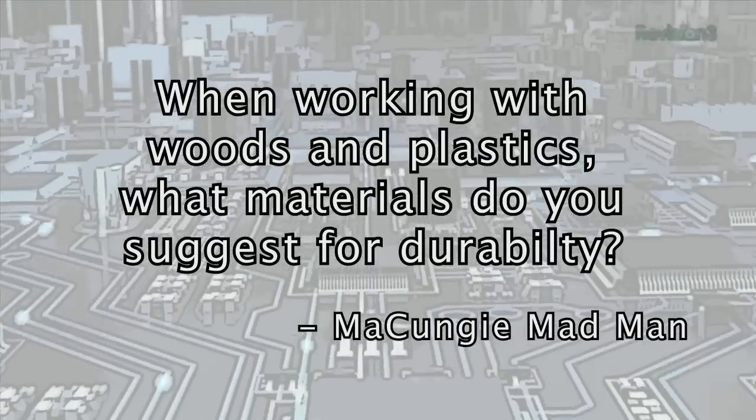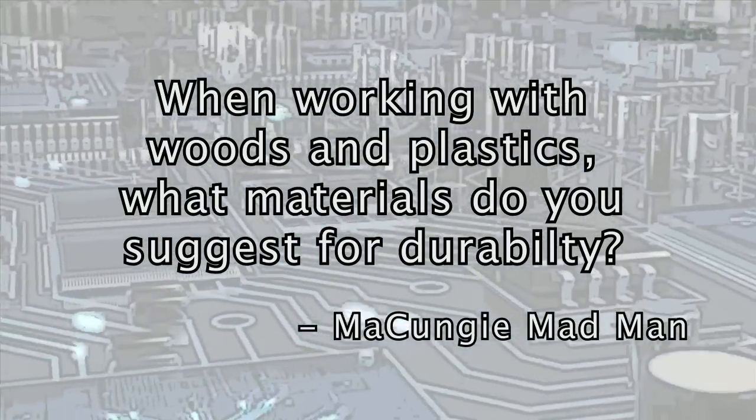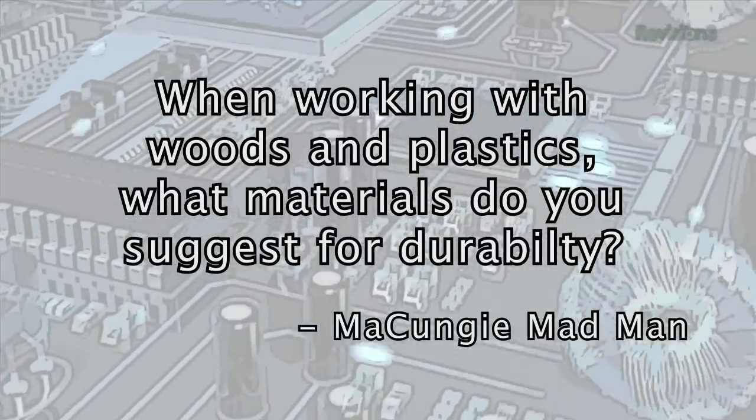Today's viewer question comes from the Mukunji Madman, who asks: 'When working with woods and plastics using a table saw and drill press, what materials do you suggest for durability?' Well, for wood, anything but particle board — and get plywood with as many plies, aka layers, as possible. As for plastic, polycarbonate is better than acrylic, as it won't shatter or chip.